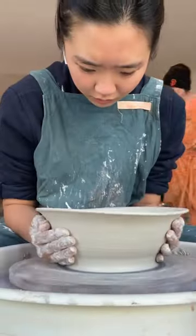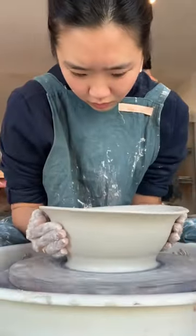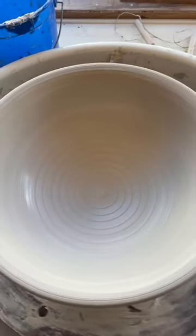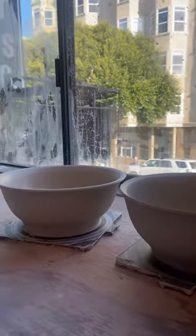Bigger bowls is definitely becoming one of my favorite things to make. I love expanding the cylinder out, and I'm also just biased because I love eating from big bowls too. But for this one I got a cool swirly pattern in the middle, and I'm definitely improving in terms of getting consistency in size as well.